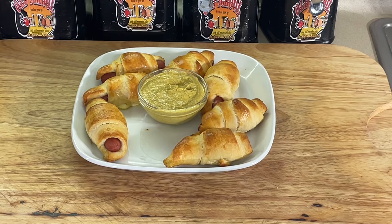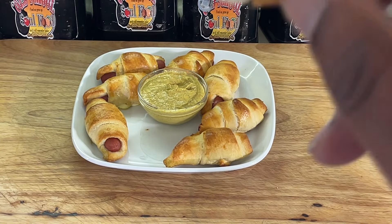Good eating there, y'all. At a football party you need a lot of pickup food — pickup desserts, things you can pick up and walk around with because some people are standing up watching the game, too hyped to sit down. This is one of the favorites right here.